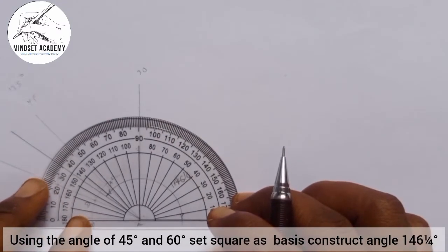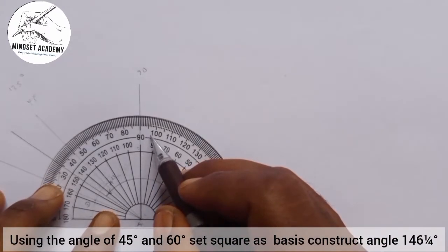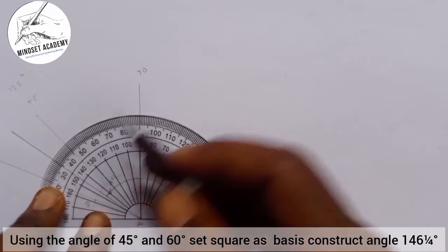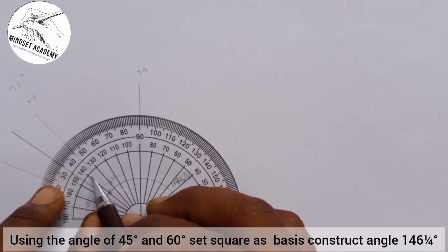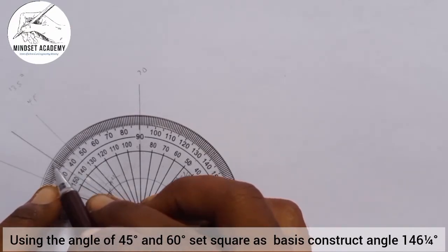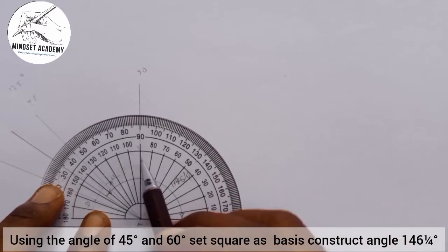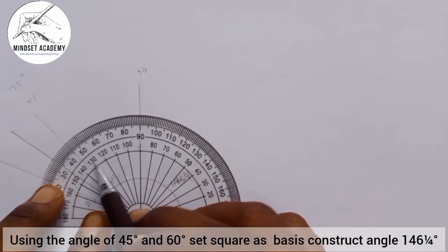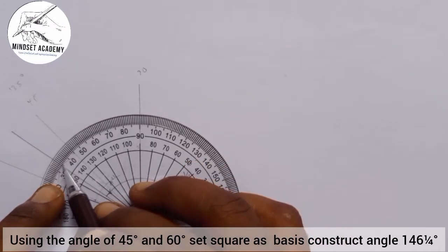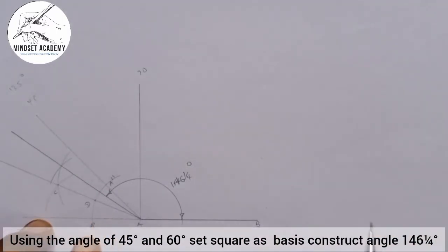I'll replace my protractor on that line. This is 90°, this is 135°. We have 140°, 145°, 146¼°. You can see and confirm: 90, 100, 110, 120, 130, 140 — so this is 140 here, and this is 145, 146¼° at this point. You can see that.